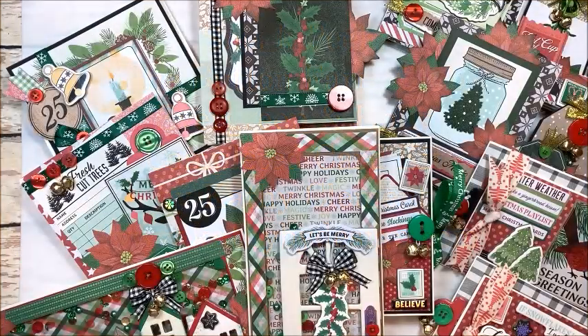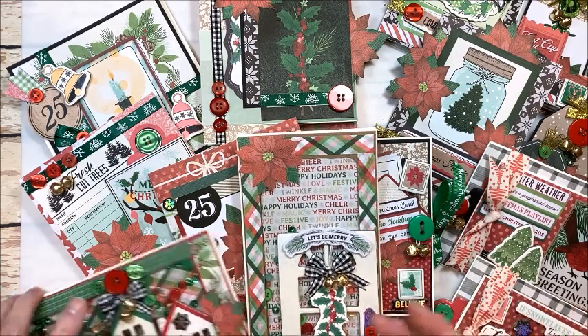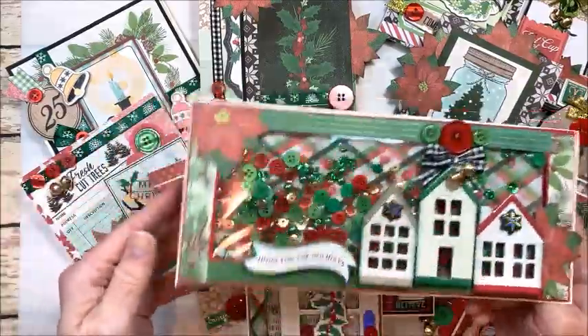All right guys, you saw what comes in the kit — are you ready to see what we make? I have to tell you, this kit is awesome, I'm so excited.